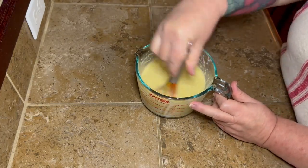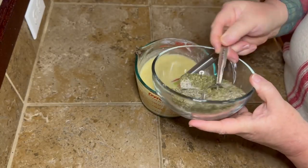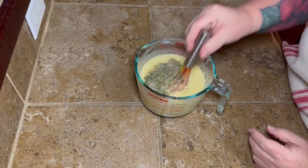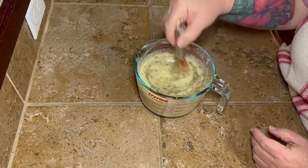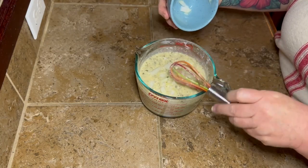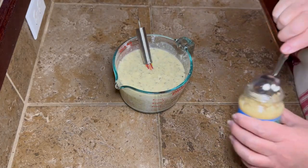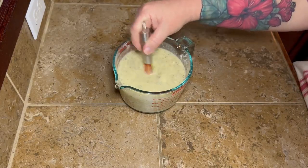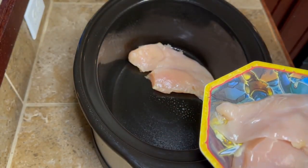Now add some of your seasoning mix — if you bought a packet, add the whole packet; if you made my homemade version, add three tablespoons. Store the rest in a little zip-lock bag in your spice cabinet. Then dump your diced onion in — completely optional if you don't want it. Add a tablespoon of minced garlic, or use fresh garlic in the equivalent amount — Google can tell you the ratio.